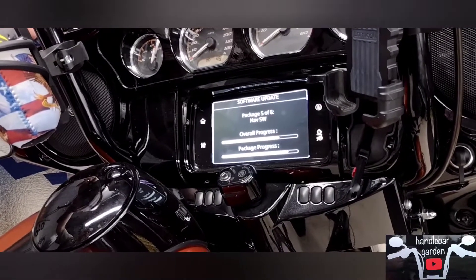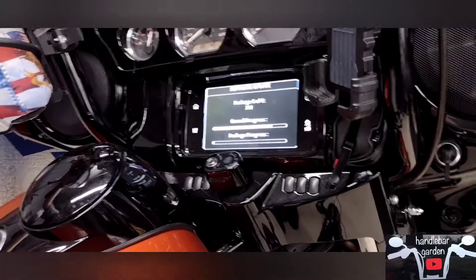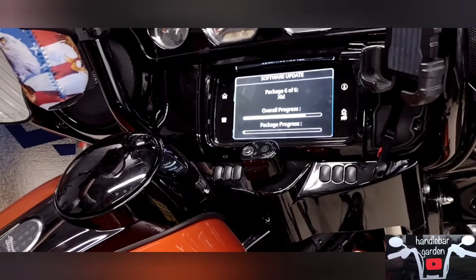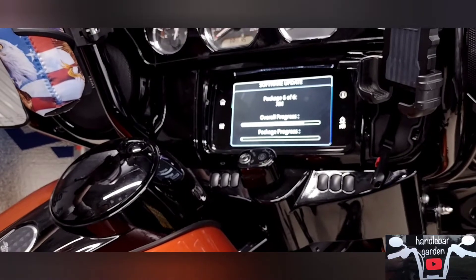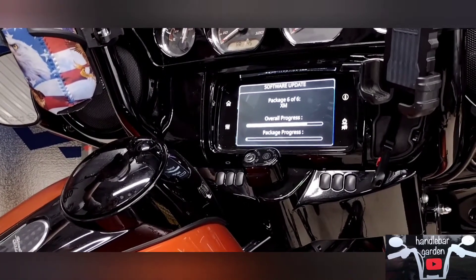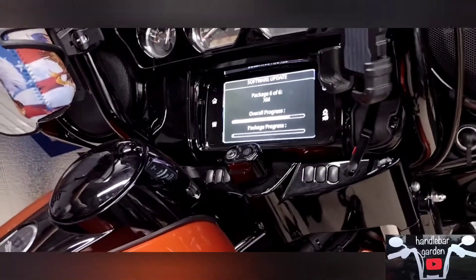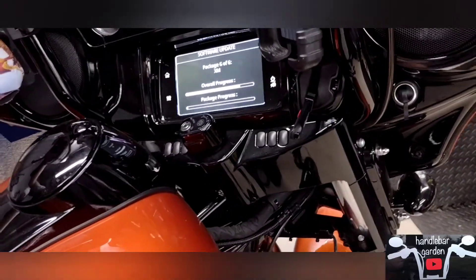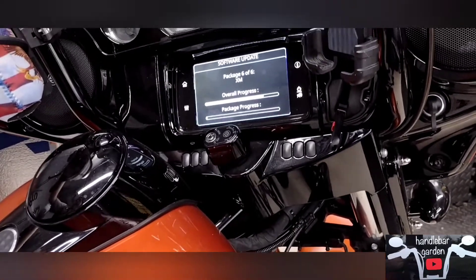One thing I noticed: when everything boots back up, your stereo bass and treble controls will be reset to neutral — back to stock settings. My presets were still there, but the EQ went to stock. Also, the 'miles since last service' counter reset to zero, like I'd never done a service. Those were the only two things I noticed that changed. Since most people service at 5,000-mile increments anyway, it's not a big concern.